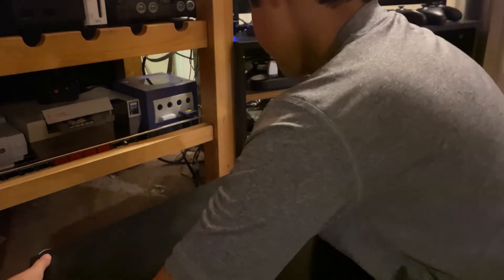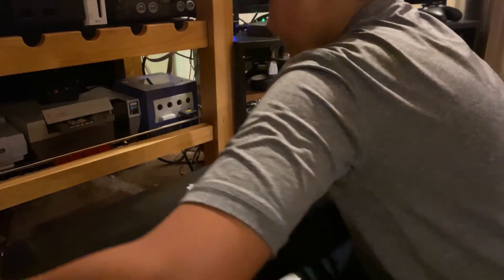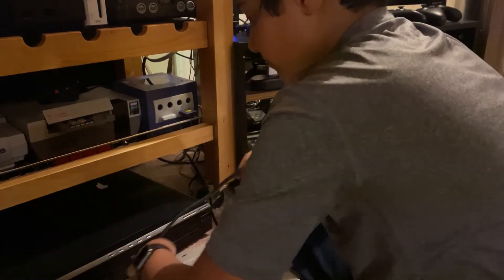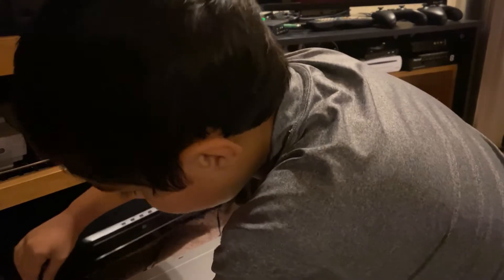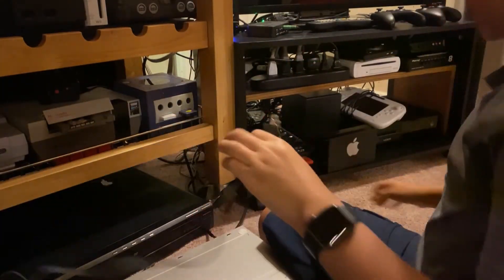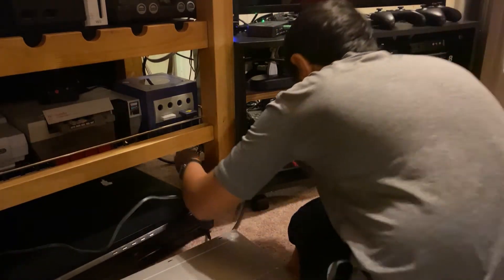It has three different outputs. First, we have the power plug here — not longer than the other one. Time to run it back into the setup.